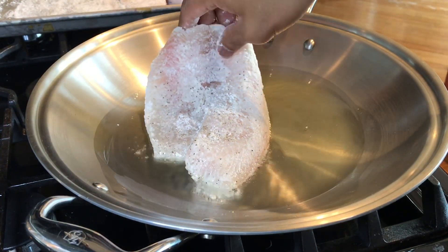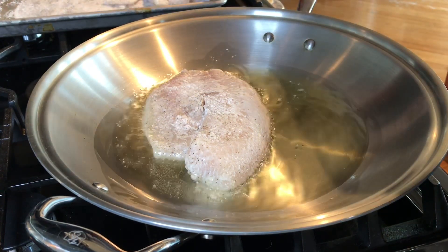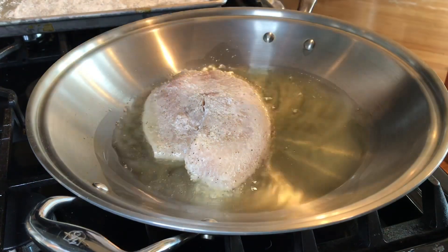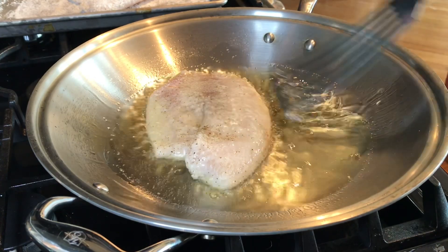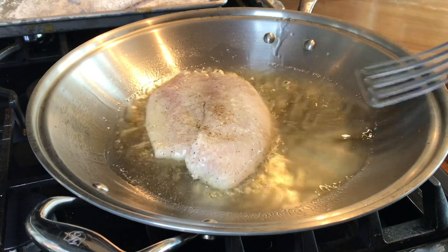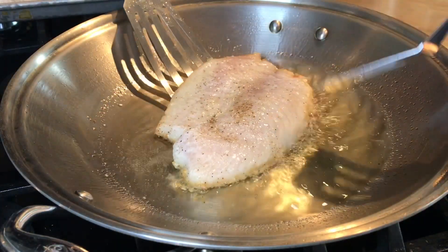Then slowly and carefully release it into hot oil — I'm using one-fourth cup of grapeseed oil. Please do not be impatient; do not flip this over right away. You have to cook it for two minutes, then let's flip it over.